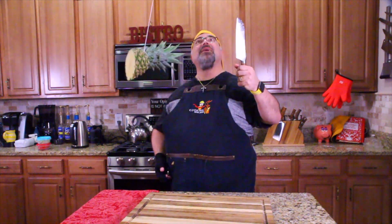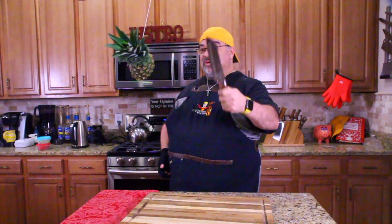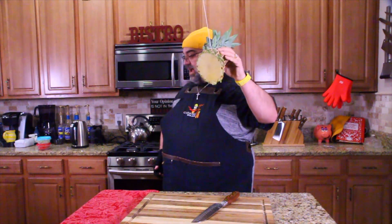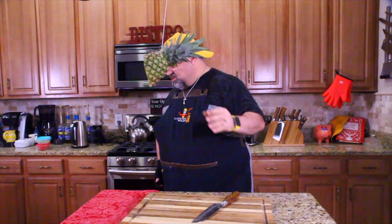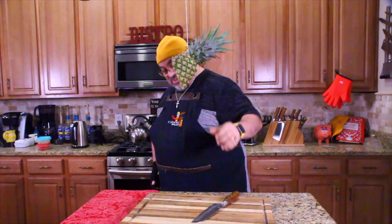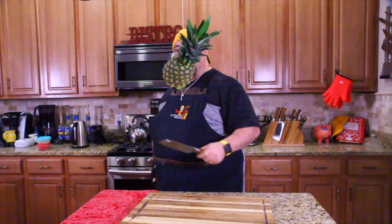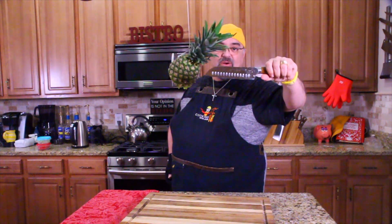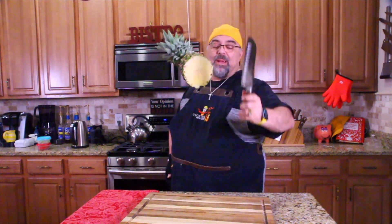It worked! All my pots and pans are slaying, but it worked. Look at that — it went right through it. Nice cut. The pineapple landed right there — you can see where all the juice is. All right, I have to go clean up. I will see you guys in the next episode. TUO Cutlery is what we're using on the show right now. I love you. Take care. Bye-bye.